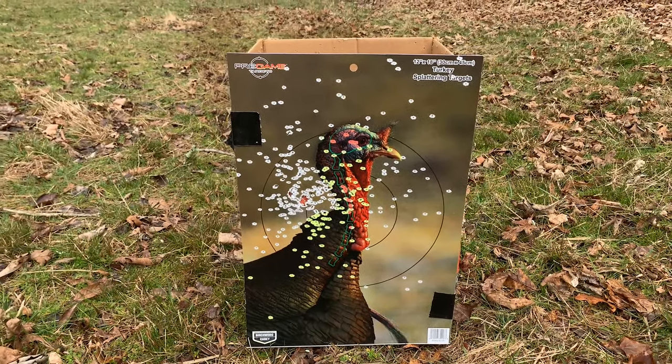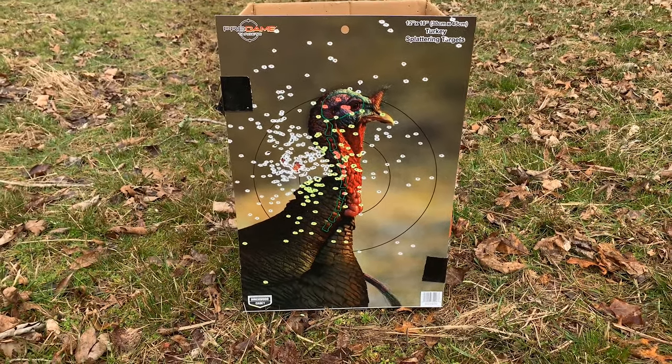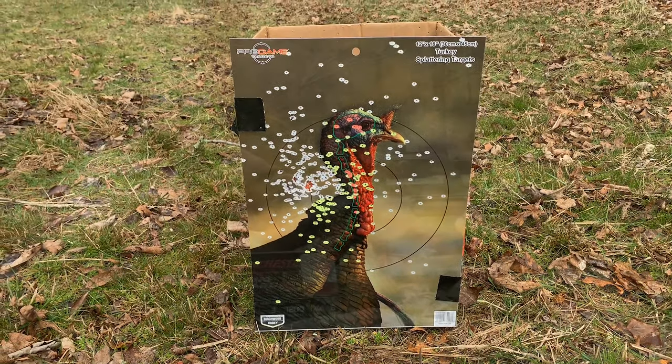Looks like I pulled it to the left just a little bit. Alright, 40 yards.